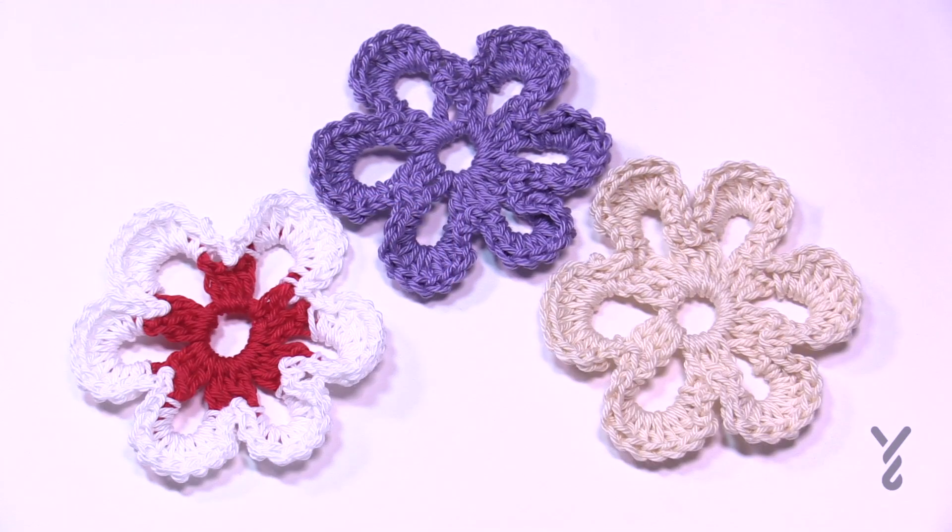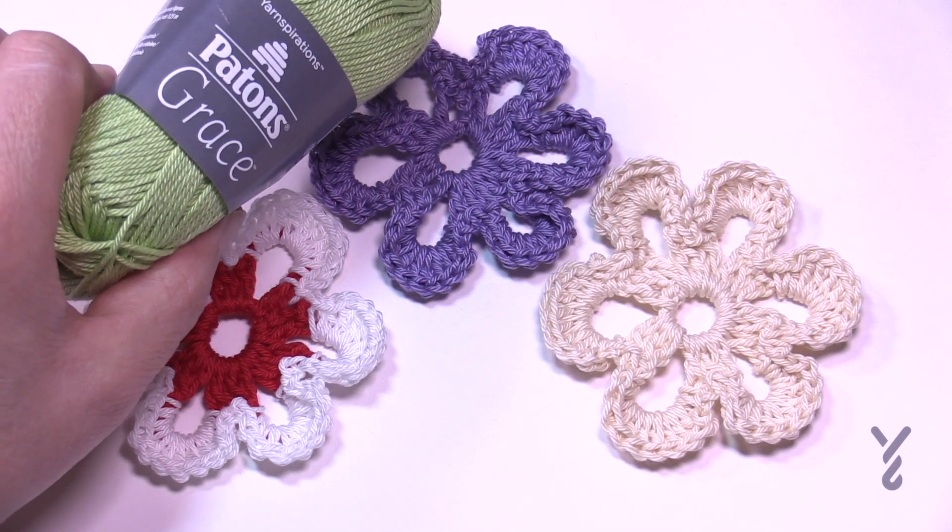Let's begin. You'll need an F as in Frank hook — that's a 3.75 mm — and I will be using Paton's Grace today on camera.